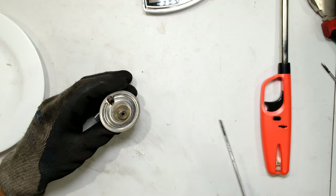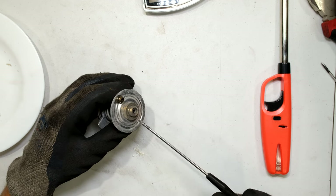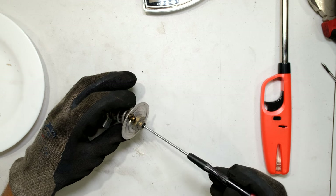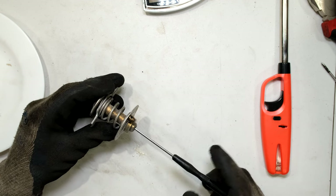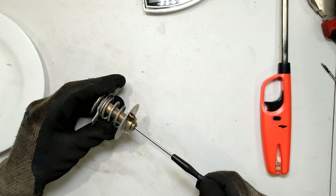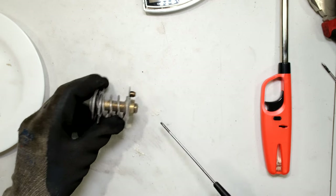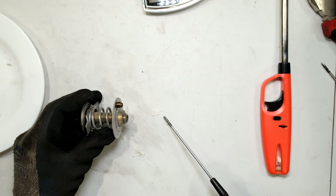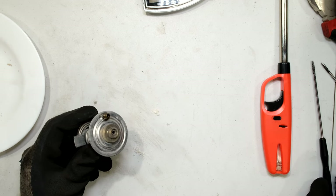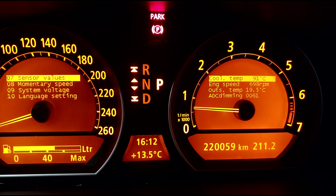To remove wax, I just insert a screwdriver that is smaller than the seal so it doesn't damage it, and I turn it slightly to take out just a tiny bit of wax. That's all it takes. After removing that small amount I reinstall it and test it again.